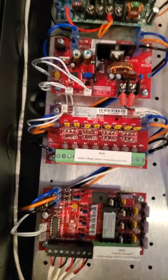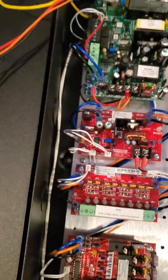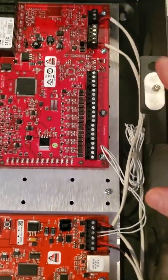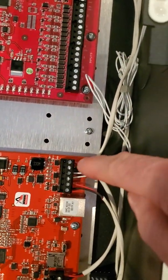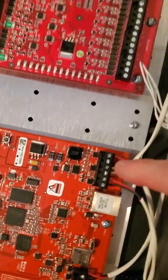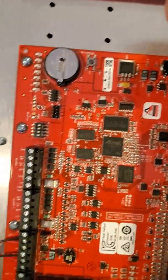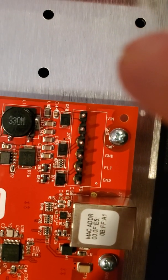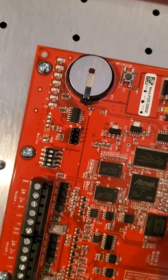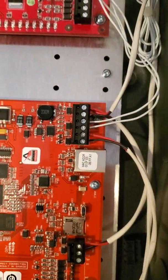There are only a couple of other things we need to hook up. One is the tamper — this guy here, just kind of hanging free. Run it to the LP1502. It's got a TMP and a ground. It doesn't matter which conductor goes which way — put one on TMP, put one on ground, stick it in there. And there's your tamper.